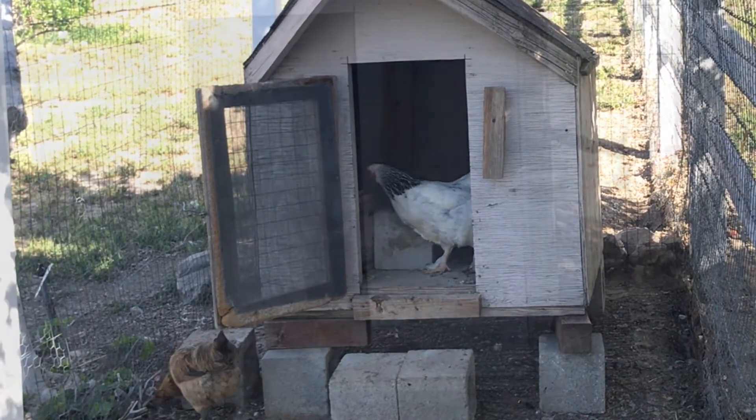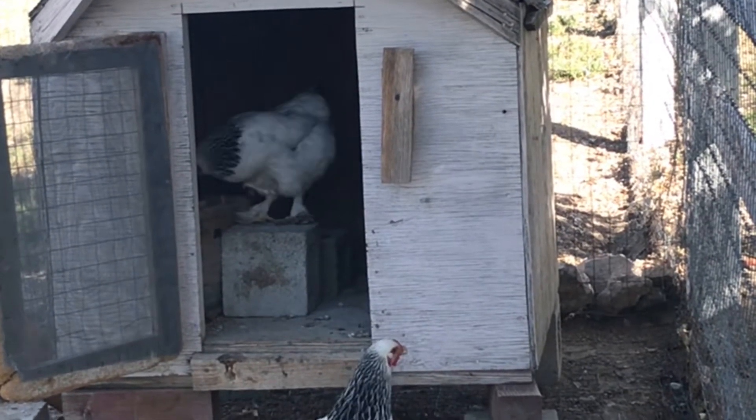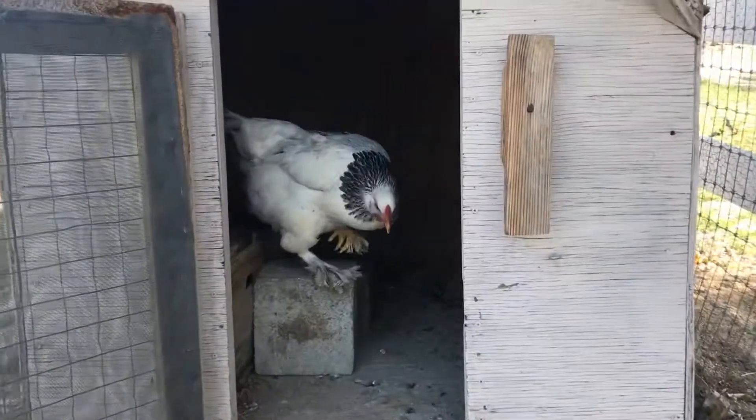And it looks like we have the first customer. She's checking it out, just making sure it's okay. And it looks like we are approved — yay!